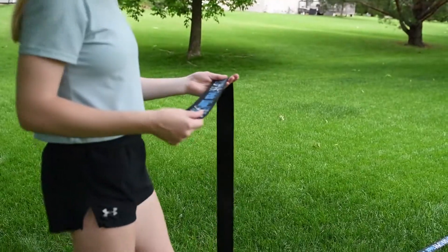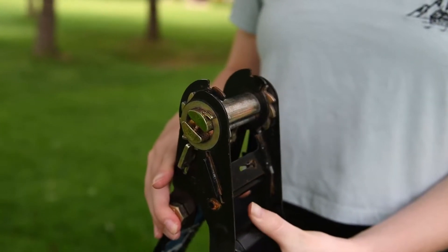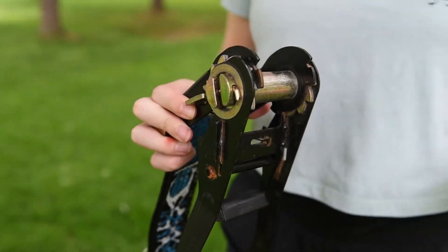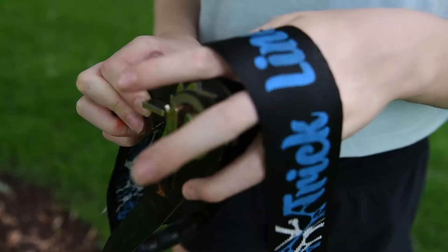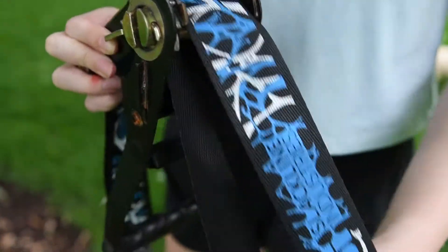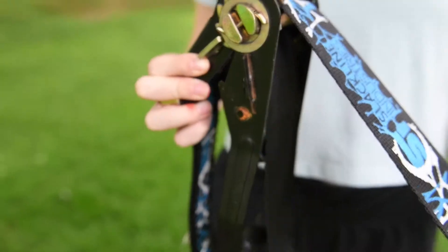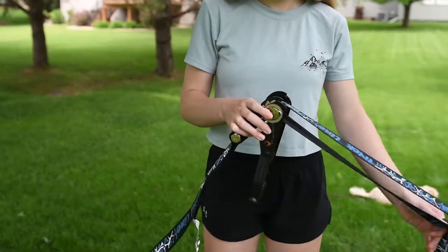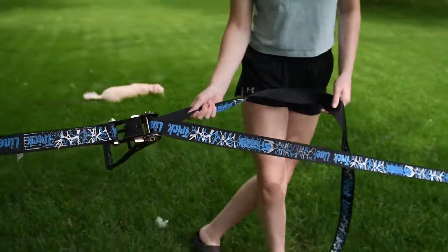You're gonna take the end and the metal piece, open it, and put that thing through the metal part. Make sure it stays on the same side, then pull it tight. Keep pulling the tail through until you get a tight slack line. This is the first step of keeping the slack line up.